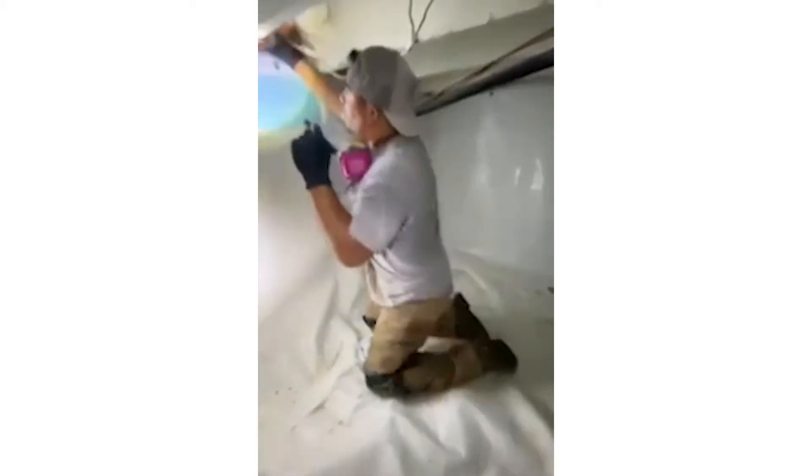Since there's no dehumidification system, we're going to put a full home dehumidifier in these units to control the humidity and air in here to prevent mold growth. We also pull back the insulation and look at the box sills to see if there's any rot, water issues, or mold. This one looks okay, so I'll stick it back in.